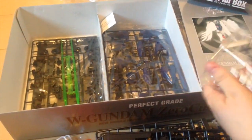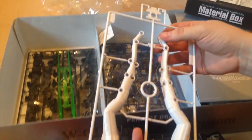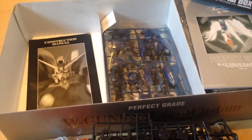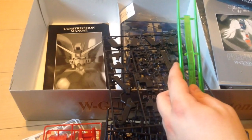This kit definitely shows a little bit of age in its coloring, but there's nothing wrong with that — this is a classic. For American audiences, this is probably the first perfect grade that any of you ever saw. It was probably the only one to ever see any sort of real release in the United States outside of import shops.